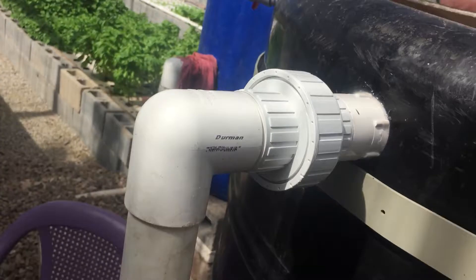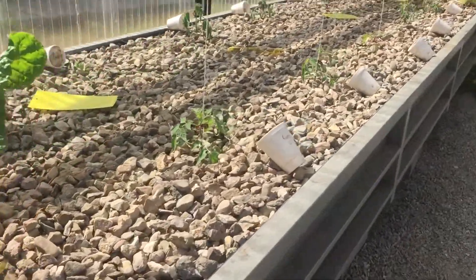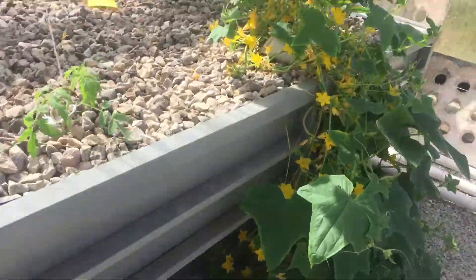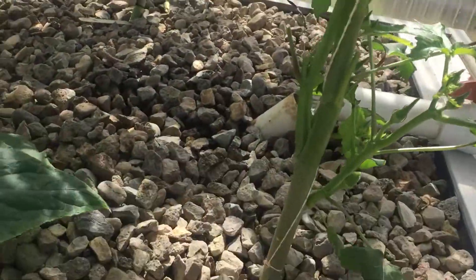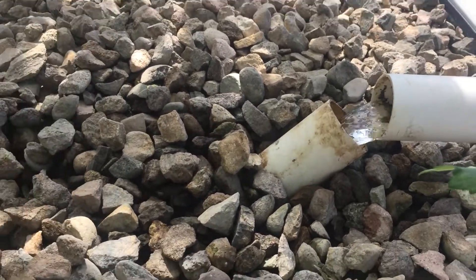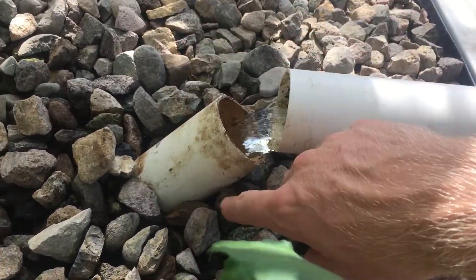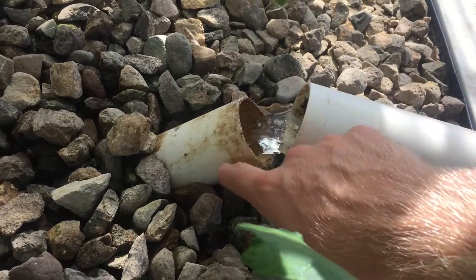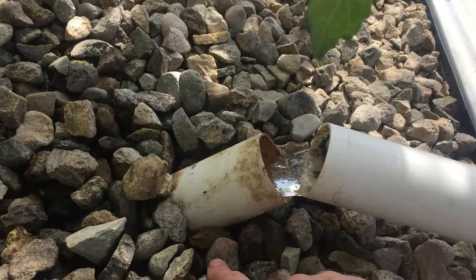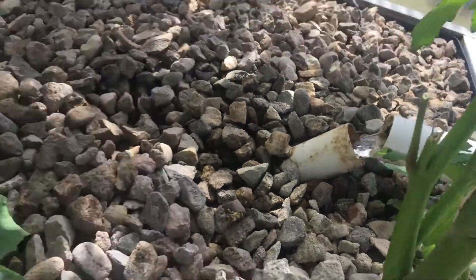The water leaves the swirl filter into the grow bed — from the media bed into the deep water culture beds. You've got to enter it in like this. I didn't like it splashing all over the rocks because the rock is growing algae, so I set that up. I actually did an elbow here first and found it was siphoning a bit, which messed up the flow. This setup works pretty good — it's not splashing all over the bottom and there's plenty of air that can go through.